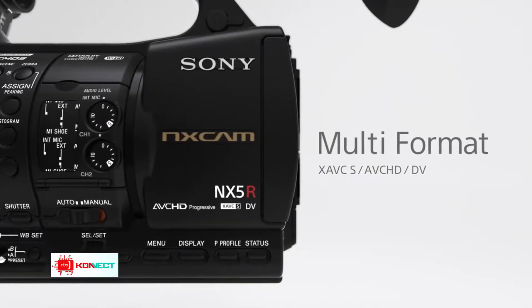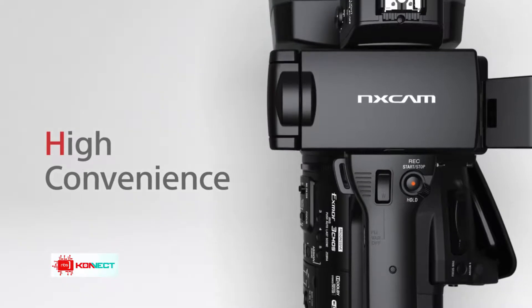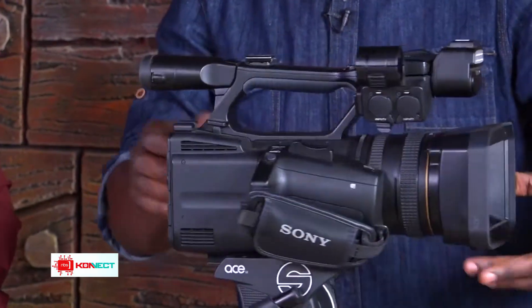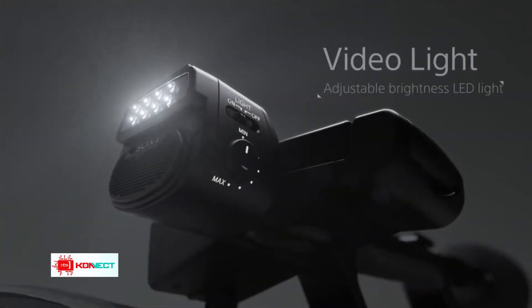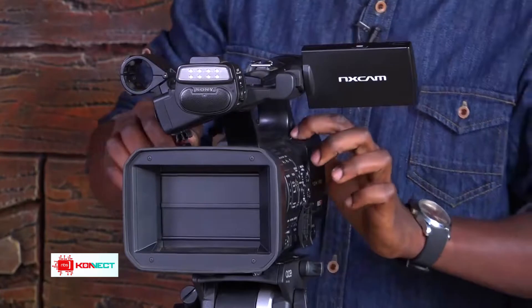This is the Sony NX5R. It's one of the latest, it's user friendly, and I really admire this machine. What I like about it compared to many other Sony cameras is that you don't need to carry a separate LED light — it comes with one built right on it.